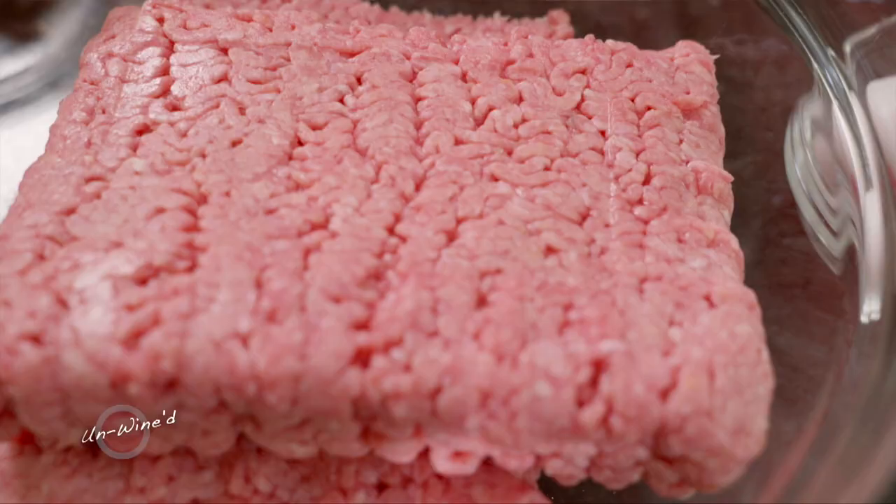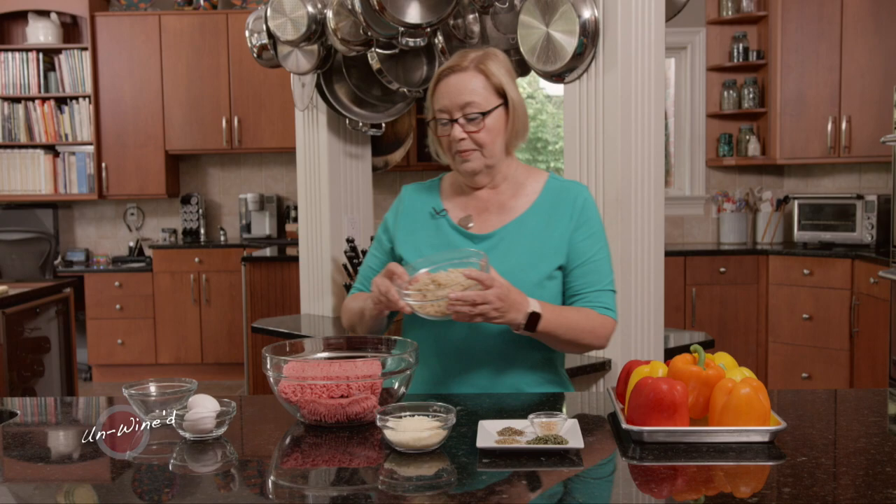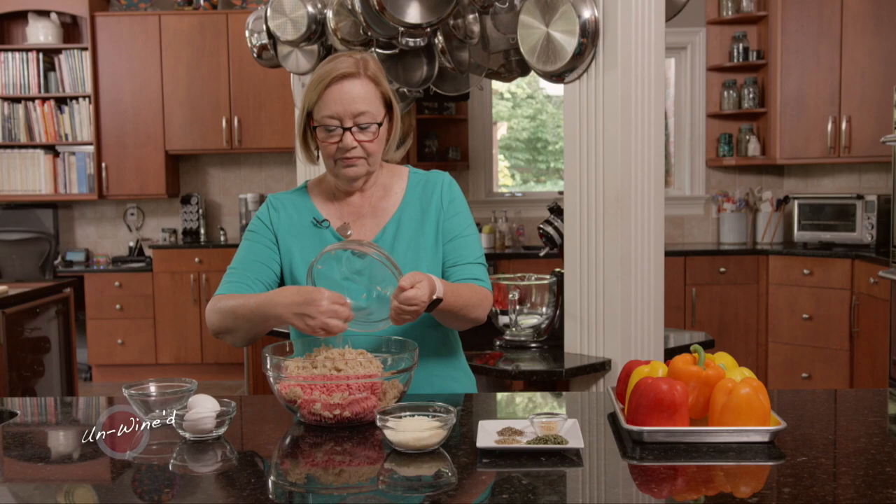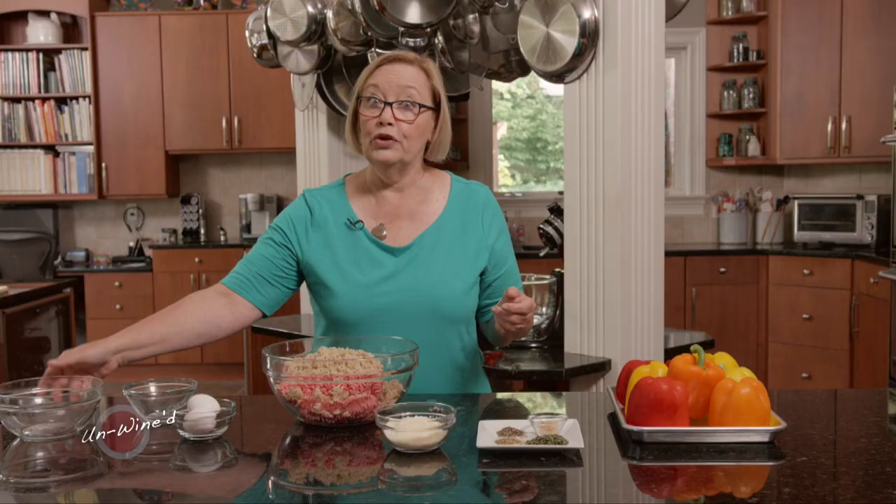I have in my bowl two pounds of meatloaf mix. I like to use meatloaf mix because it's a blend of beef, pork, and veal. It just gives a really nice tender product, and I'd rather use that than a lot of beef. It's totally up to your preference — you can use two pounds of ground beef if you prefer.